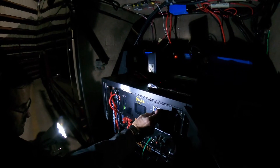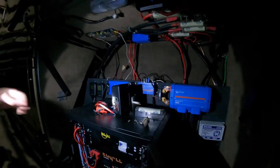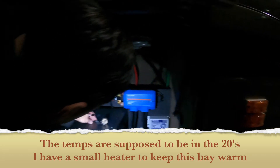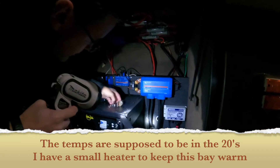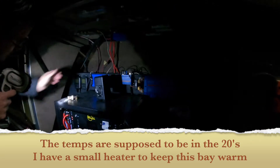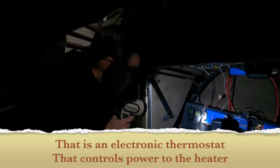I'm going to turn this off and power down. The other thing I've got is this heater — it turns on at 39°F and turns off at 51°F.